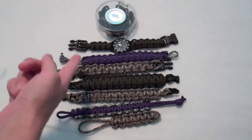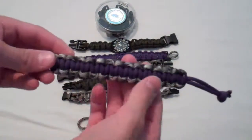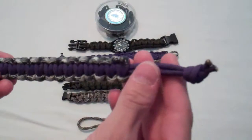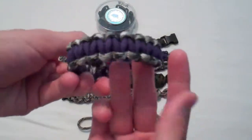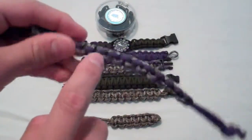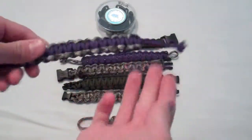I made all of these — they're all cobra weaves. Right here is my first double-colored one. It has a knot right there and you just slip it through the hole and it goes like that. I like how it goes different colors, so you can switch it any way you want.